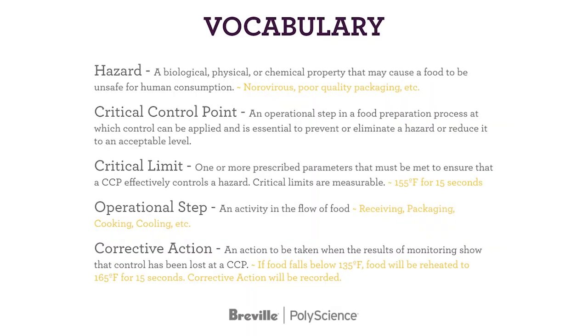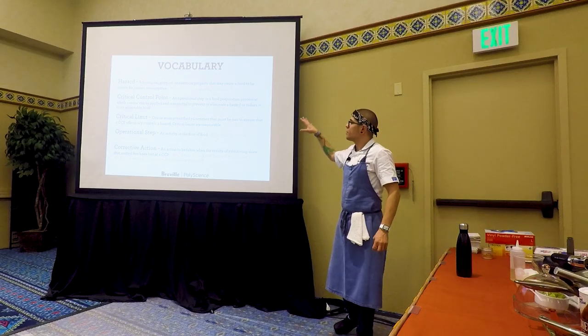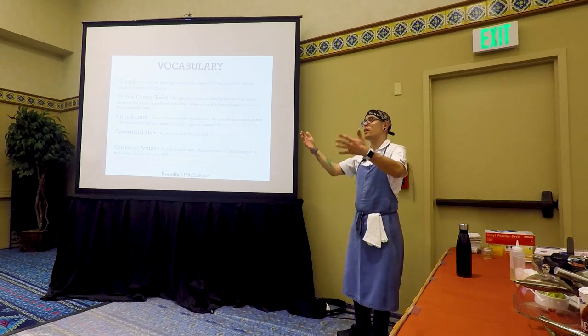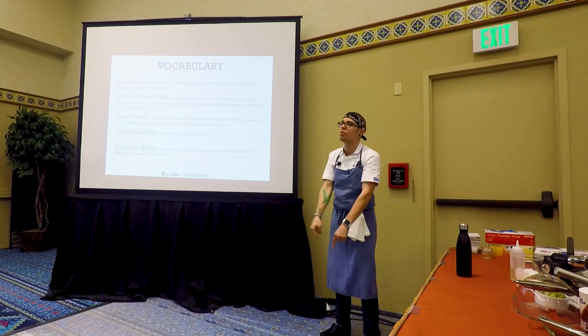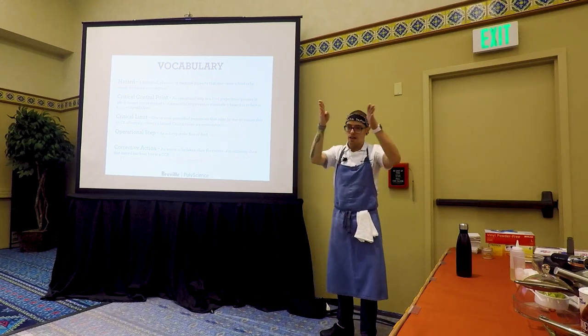A critical control point is an operational step in your process where you can apply control and either prevent or reduce the hazard to an acceptable level — you do this thing at this step to ensure risk is very low if not eliminated. Critical limits are prescribed parameters in place to ensure that a CCP effectively controls a hazard — something that is measured. An operational step is an activity in the flow of food: receiving, packaging, cooking, cooling. It comes to my door, I check it in, it goes into a cooler, from the cooler to the prep station, it gets prepped, it goes back into the cooler — these are steps.